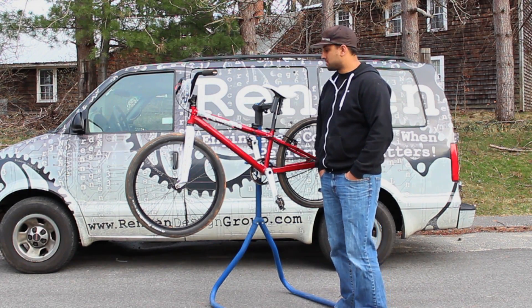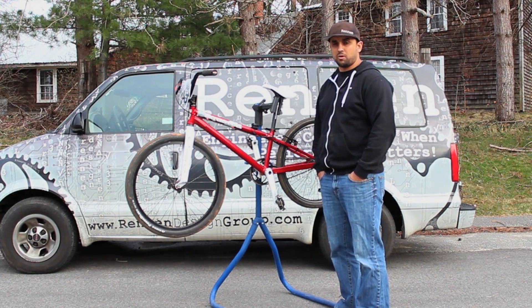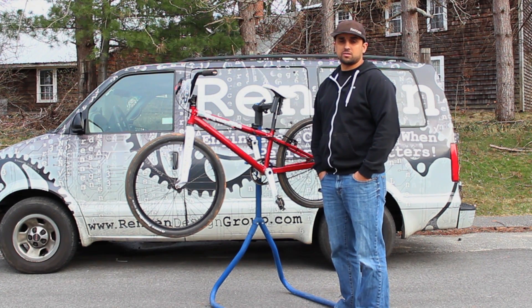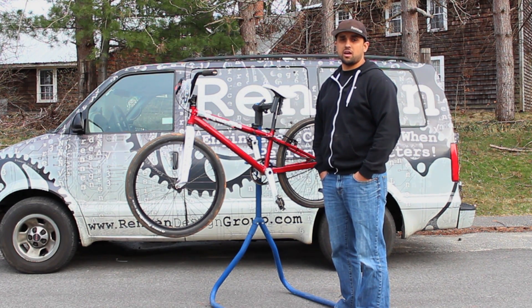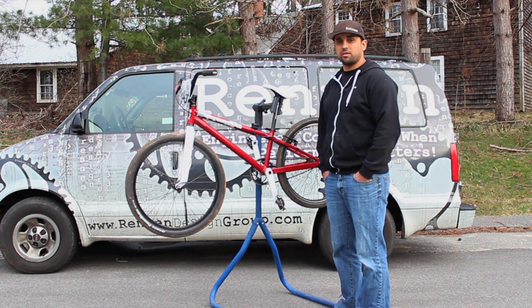I hope you found the installation video on how to mount your Smart Sprint useful. As always, we're always available to talk to our customers, and if you have any issues or questions, please send us an email, give us a call, see us at a national, or ask me to help you with your setup. We're there for everyone and we hope you enjoy the product. Thank you.